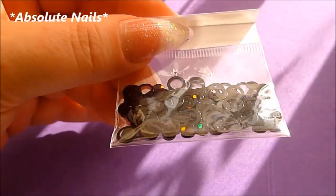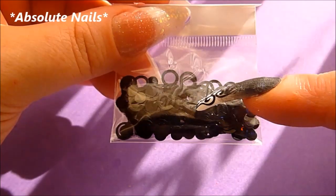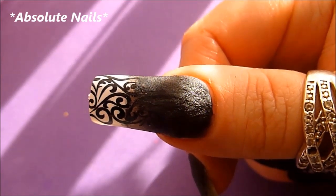I'm going to get some spangles — these are from a company called Pink Novelera — and we're going to get a hollow circle and a normal circle and add these onto the nails. We'll just add some clear acrylic to secure them.